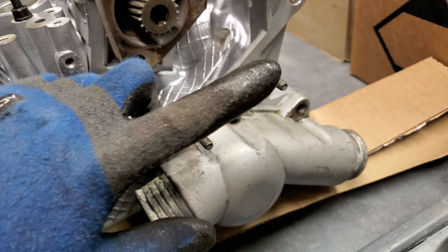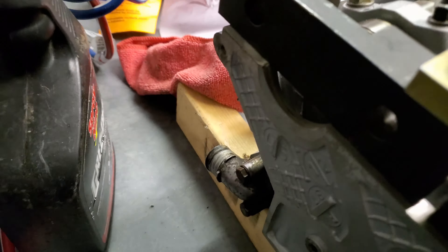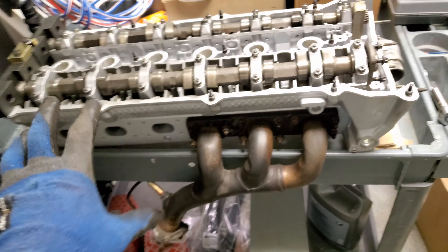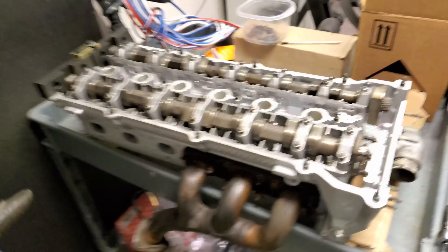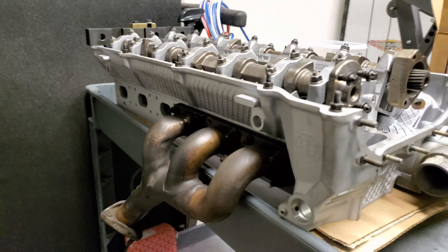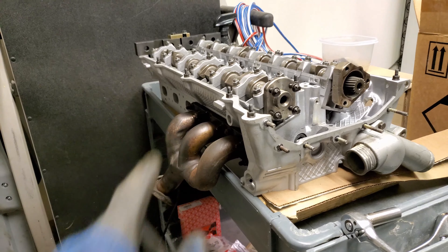The refurbished head is in, already came with cams intact. Went ahead and threw them into top dead center and got them locked in. Got the new thermostat and thermostat seals — that's the original thermostat housing but got it all nicely cleaned up. New seal and thermostat in there, went ahead and got that locked down.